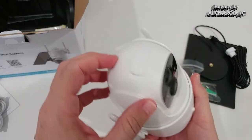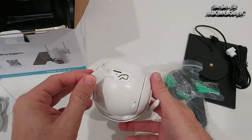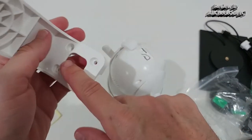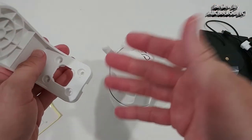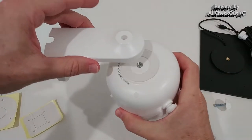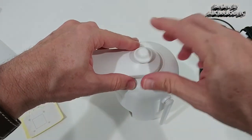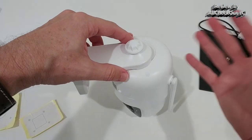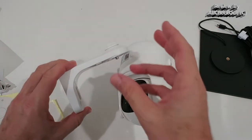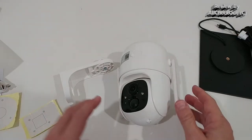Here we have the opening for the micro SD card, charge port, reset button, and everything. We also get this mount — you secure it to a wall, a tree, or wherever you want using four screws, and then secure the camera with just one screw from the top. This is the best mounting construction I've ever seen — it makes it very flexible so you can turn it in any direction.